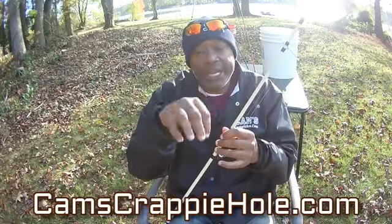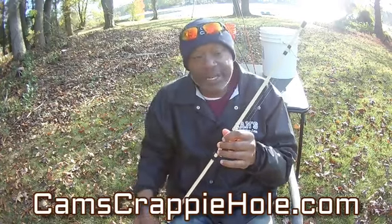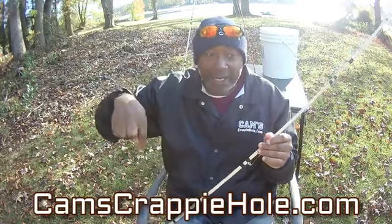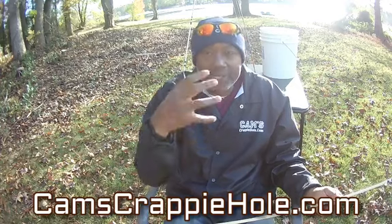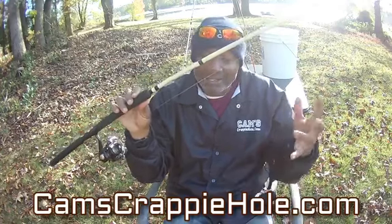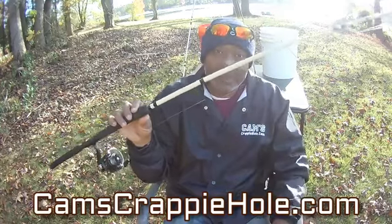The lower this water temperature gets, the more aggressive these fish are going to become. Eighty percent of you think you only catch crappie when the water is cold. Just visit camscrappyhole.com. Also — my oldest brother has his Series 7 license; he's a financial advisor, and he tells me our economy right now is in a little bit of a struggle. You better know how to fish. You can catch your own fish — and even better, learn how to grow your own food. Once you have it, nobody can take it away from you.